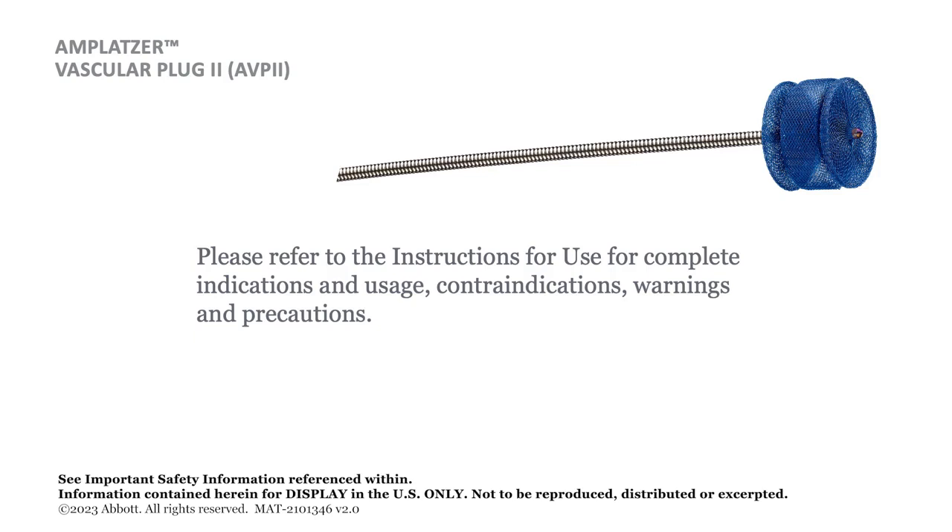Please refer to the instructions for use for complete indications and usage, contraindications, warnings and precautions.